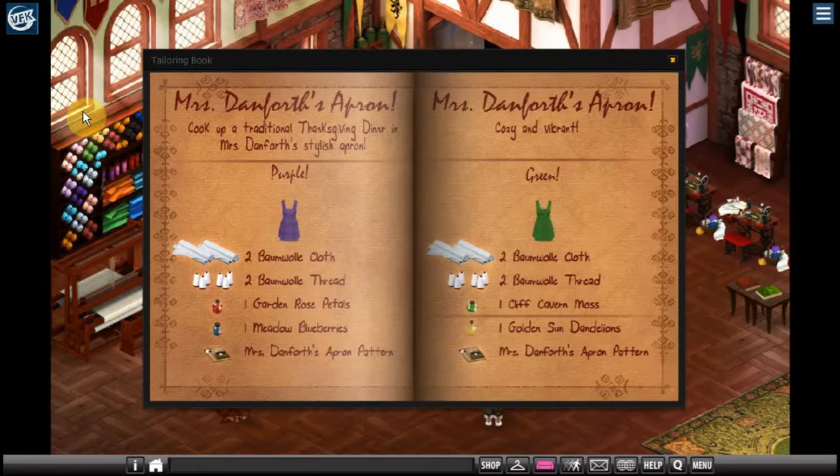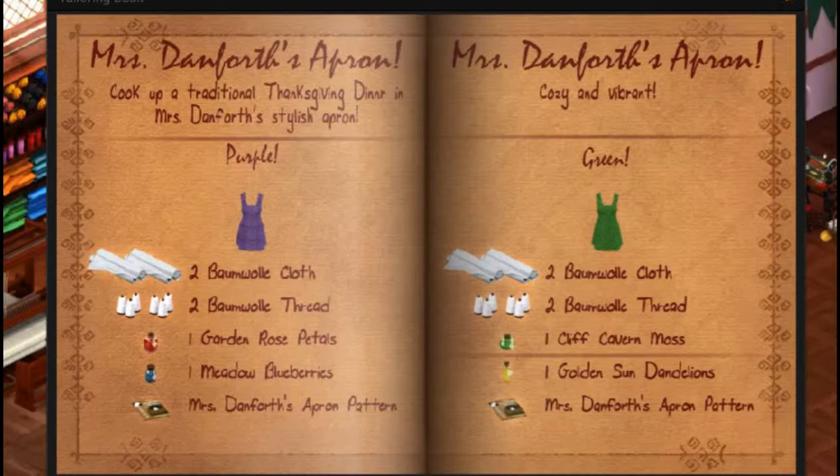Hello and welcome to Adventures in VFK. This is Barry Fanatic and we're continuing our series on crafting. The next thing I'd like to craft is something with bomb wool, which is VFK's cotton, and I love this apron.